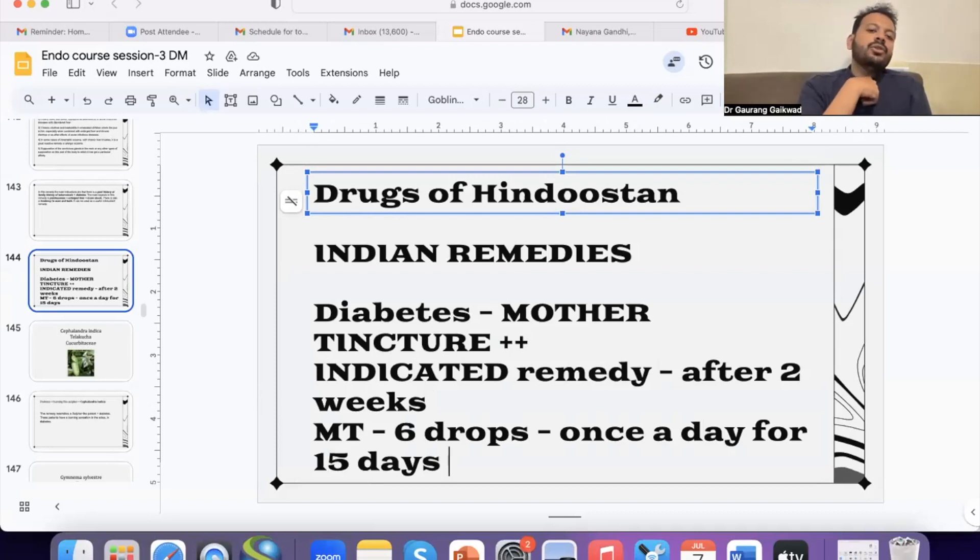Why should we not use only the indicated remedy? In cases where the indicated remedy is not helping, instead of increasing the allopathic medicines — the oral antidiabetics, the insulin injections — it is better if we can add this kind of supportive treatment. The idea is to be flexible enough. So I'm going to share with you the four most important remedies that I use as mother tinctures today.